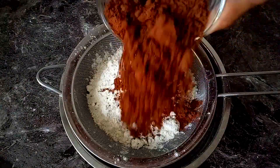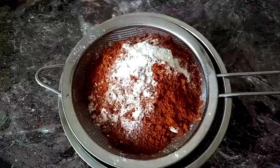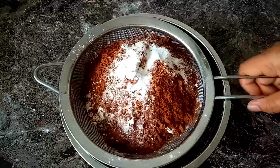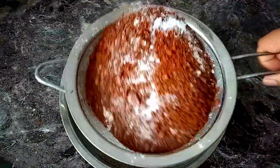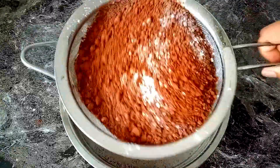This cooking uses baking soda like cocoa powder. We will mix the baking soda and make a soup.